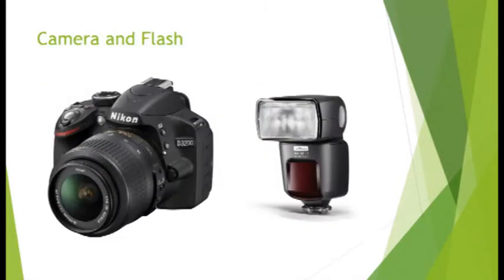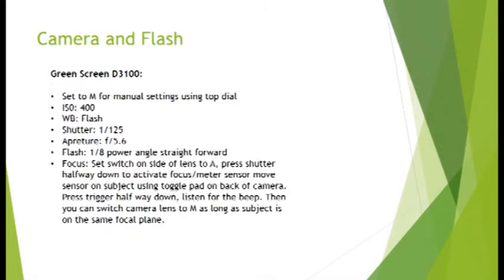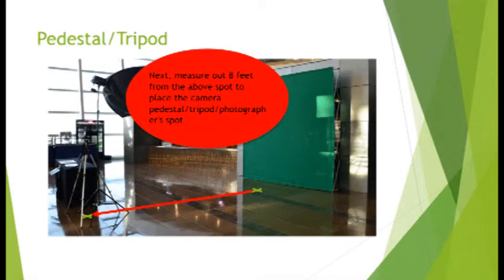Finally, we connect the cameras. Begin with the base green screen settings on the camera and flash. Follow directions as outlined on handouts and test the settings by shooting some test shots and then printing them out. The camera may be handheld or set on a pedestal or tripod depending on your location and storage availability. If utilizing a stand, make note of distances from the green screen as well as where to place marks for fans to stand. Proper placement is very important to help alleviate shadows and ease dropout in the software.